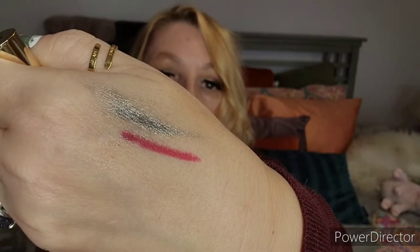Next is by Jelly Pong Pong. This is the super matte lipstick, and again the packaging is so cute — there's a little superhero on there. Ooh, that looks like it's a red. The color is called Awesome. So let's see what Awesome looks like. Wowza — so there we go, that is the color. I do like it, and I think I could mix that with something a little more berry-colored and get a perfect shade for me.